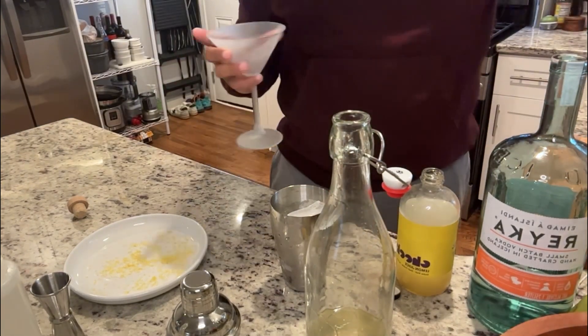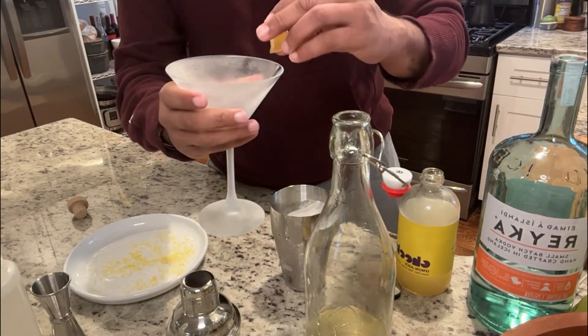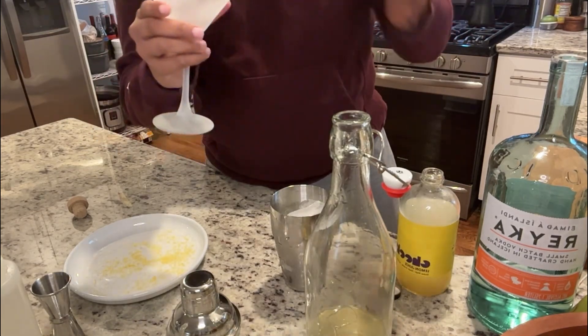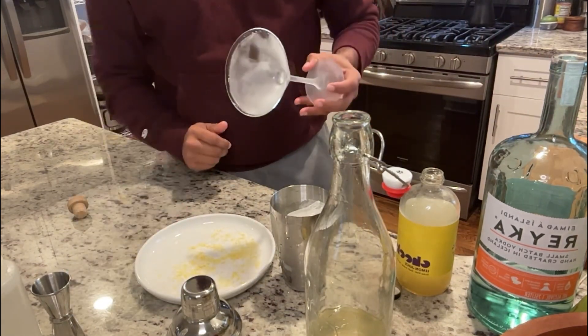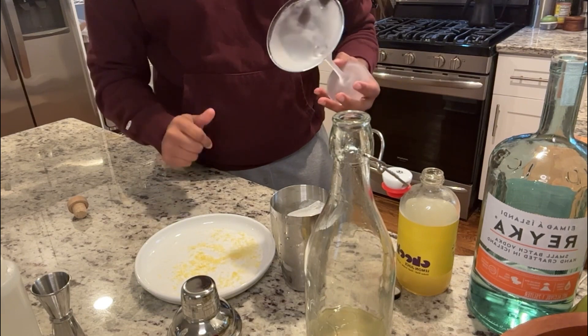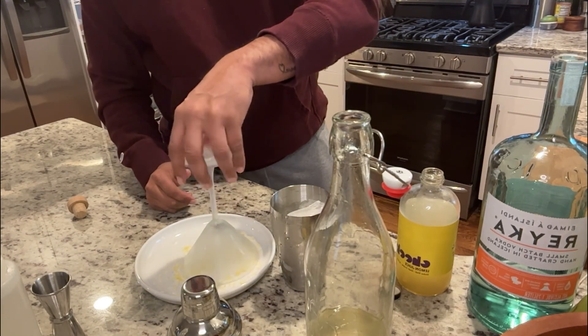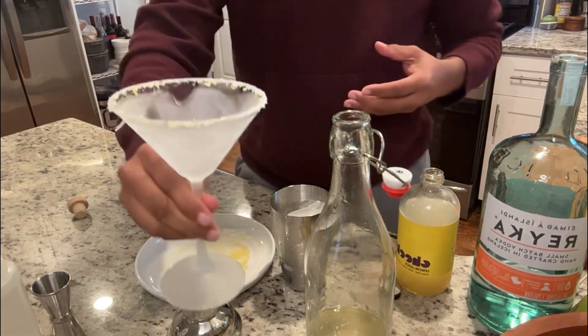Before I shake, I'm going to take my martini glass — you can do a coupe glass or martini glass, however you feel. I'm going to rim it with a little bit of a lemon wedge, and I have some lemon zest and sugar that I am going to rim my glass with.